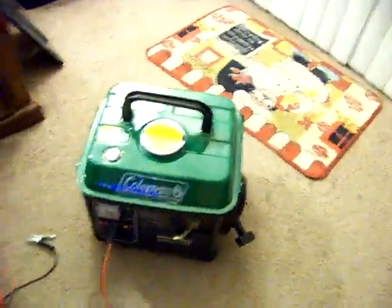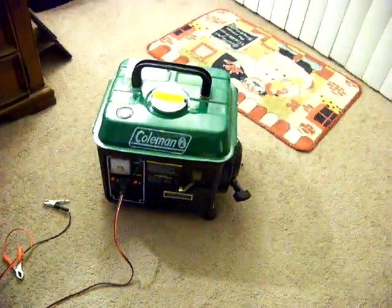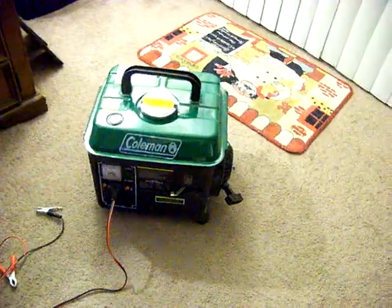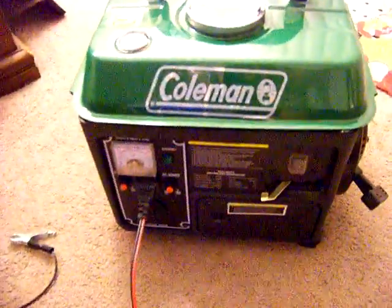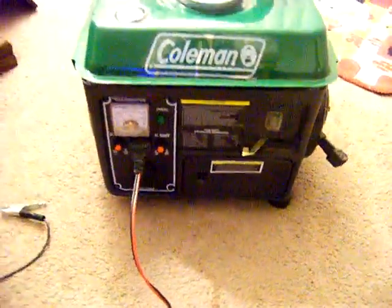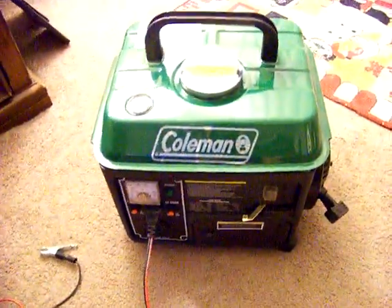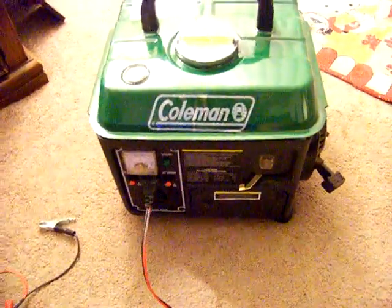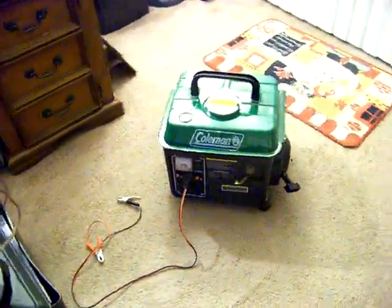I built the battery system before I bought the generator. If I'd known I could get a generator for $159 with free shipping on eBay, I might have done things differently. You'll notice it's a Coleman name brand — I will say that Coleman does not make this generator directly. You won't find it on Coleman's website. It's been manufactured by some other company that has licensed the Coleman name brand. But this thing has paid for itself.